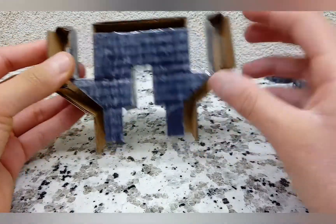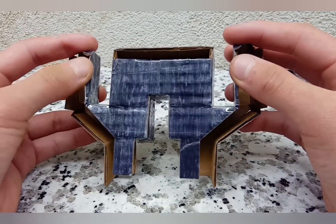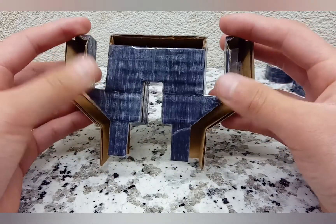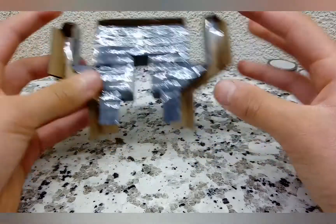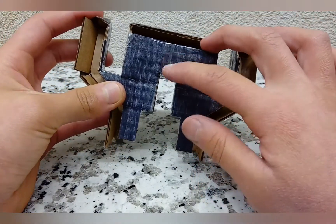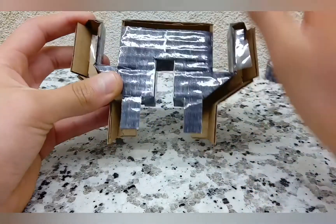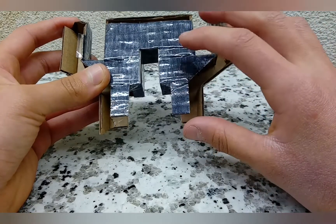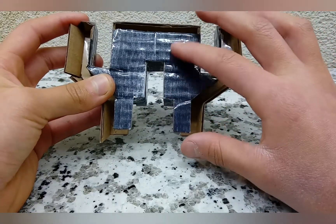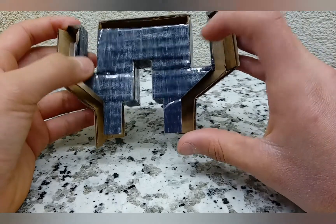Then you're going to take your smaller bottom panel and attach it on. Mine's a bit scuffed here because I didn't make one correctly, but the instructions have been corrected. You'll have something like that attached to the bottom, attaching here, here, here, here, here, and here.